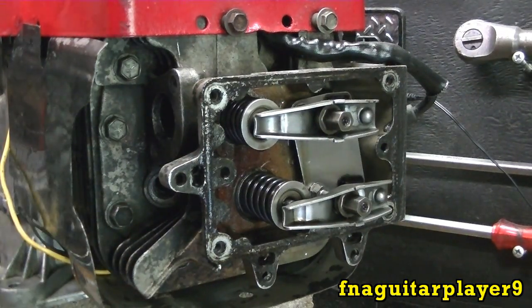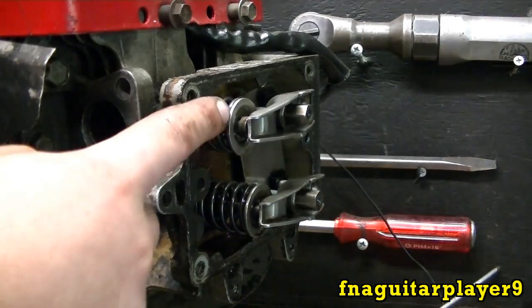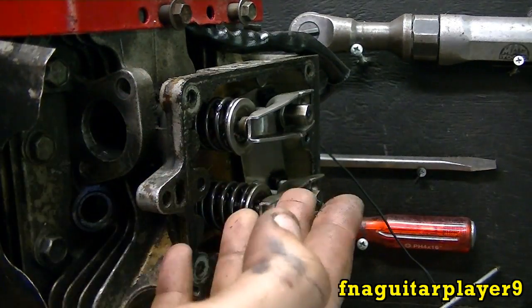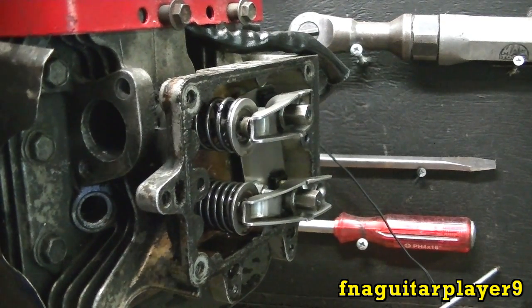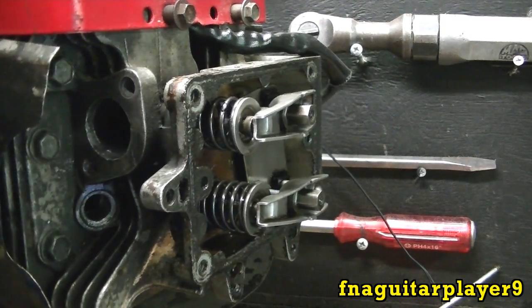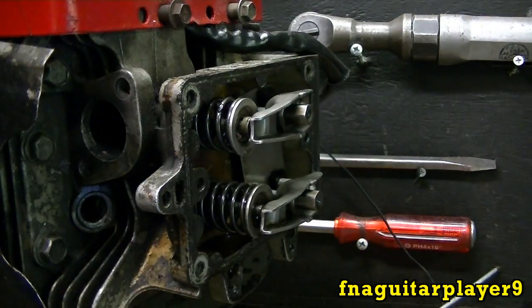One of the main reasons on these overhead valve engines that you need to adjust them is because they have a compression release. If you ever start one of these and the starter drags and acts like the battery's real low, it's usually the valves because the compression release isn't working right. Most of the time when you crank these over, you can watch the exhaust valve open just a little tiny bit on the compression stroke, but for some reason on this one it's not working — the compression release may not be working on the camshaft.